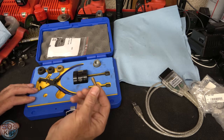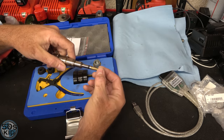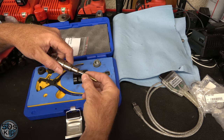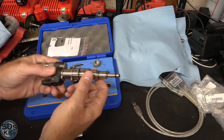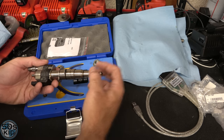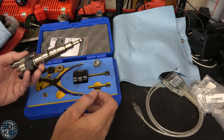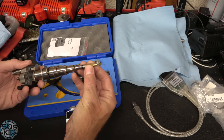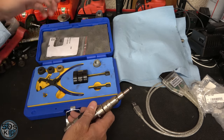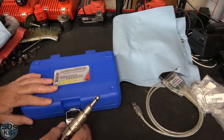I'd recommend getting the kit — this one's made by CTA and I'll link it in the description. The kit also includes a tip tool that fits on the end of the injector so you can slide the new seal on and expand it. Without that, it's really hard to do. Some people use a Bic pen to compress the seal, but I'm not going to mess with that — I got the kit.